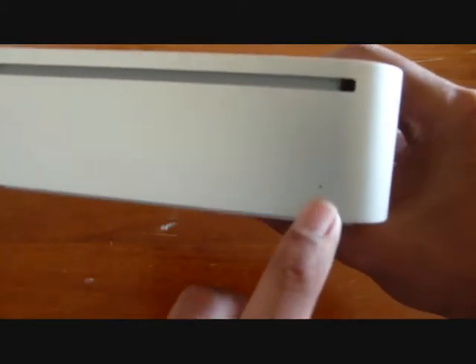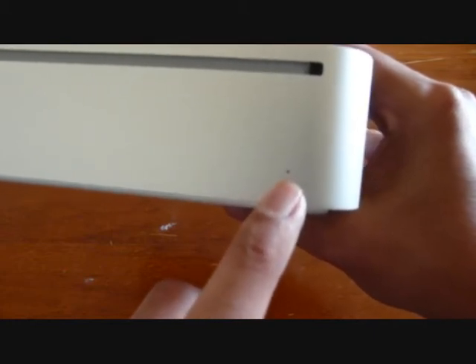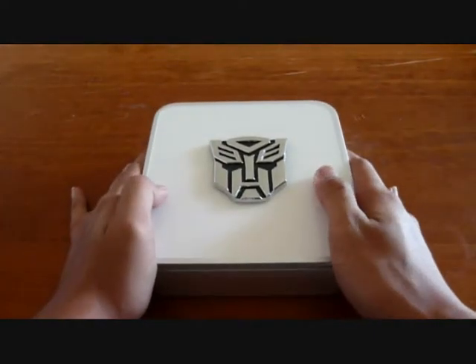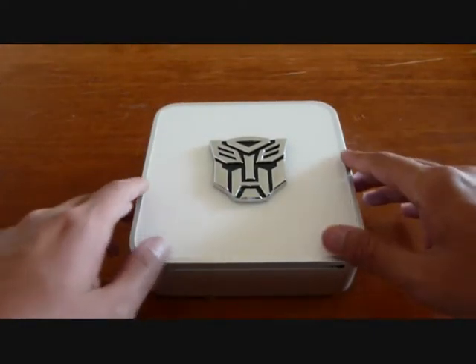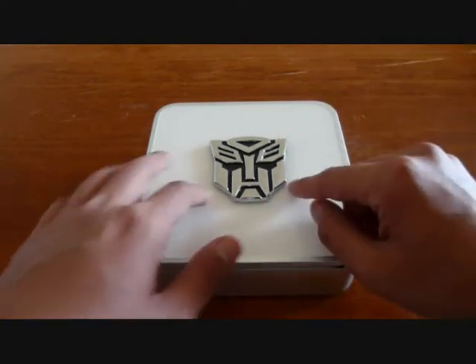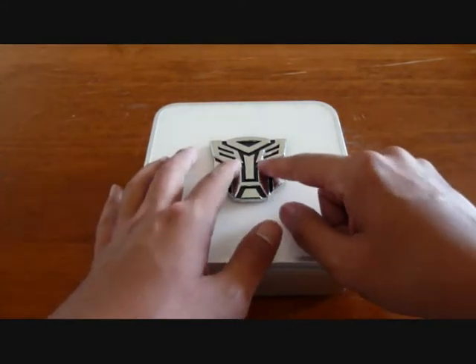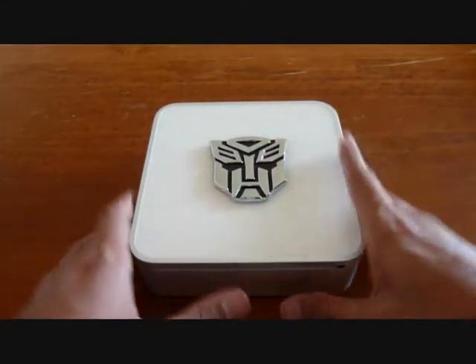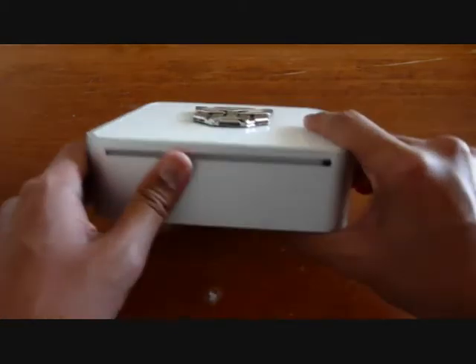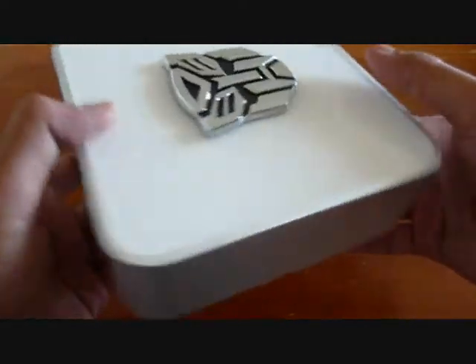This little dot here — I hope you can see it in the video — is actually the power light indicator. Comparing against typical PCs, this one doesn't have two things: one for the hard drive indicator light and another for the DVD indicator light that shows whether the DVD is reading data. Neither of those are present here. Anyway, that's the Mac Mini itself.